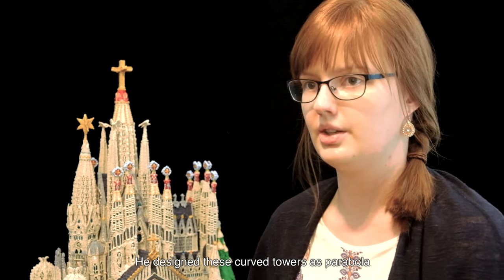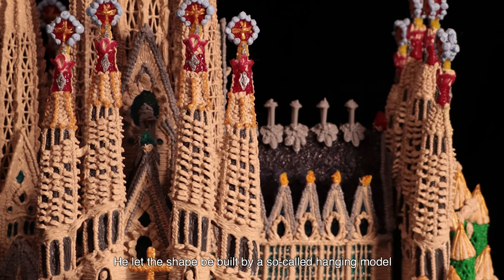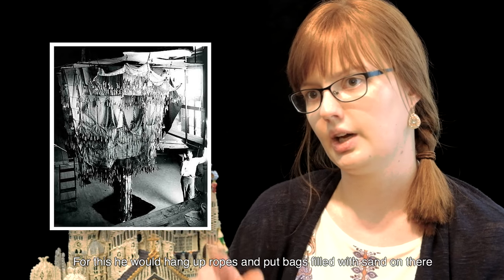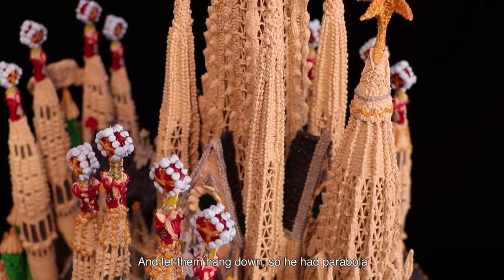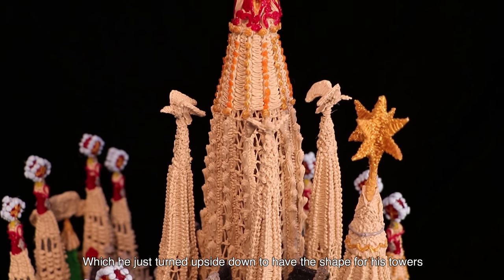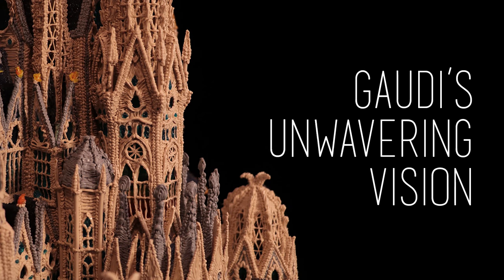He designed these curved towers as high parabolas, and he let the shapes be built using a so-called hanging model. For this, he would hang up ropes and put bags filled with sand on them, letting them hang down. That gave him catenary curves which he simply turned upside down to get the shapes for his towers — though this gave little guidance on supporting structure or anything like that.